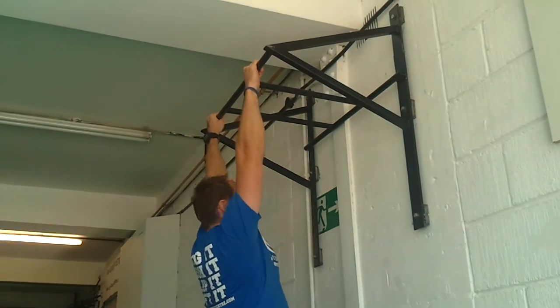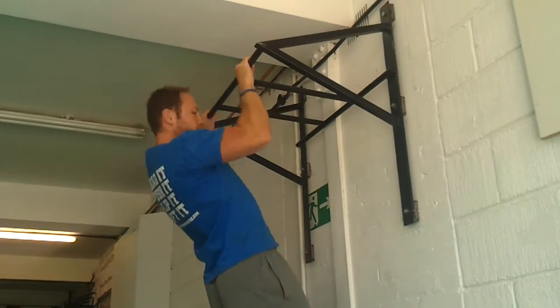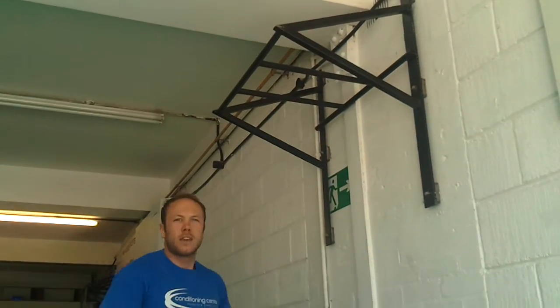Pull-ups — palms away, exactly the same thing. Make sure you get above the bar, and try to reduce any swing or any kipping.